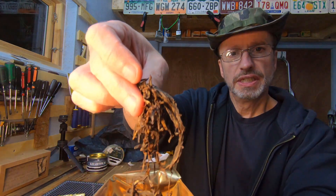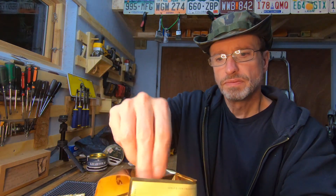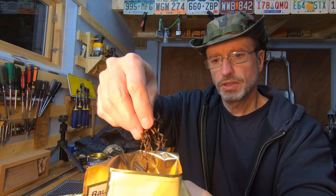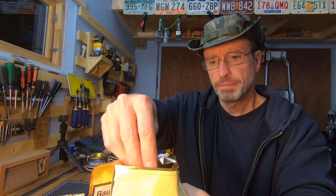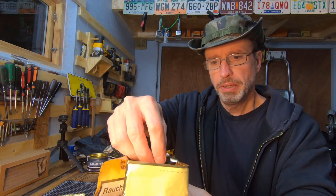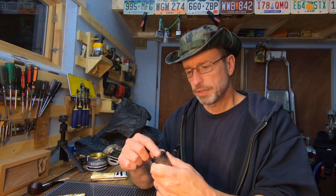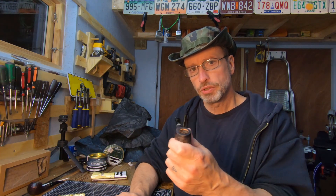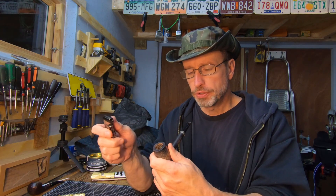Now in the pouch it looks like this — I don't know what kind of cut you'd call that, it's really long and stringy so it looks more like a broken up flake. Maybe it's ready rubbed, I don't know. I did let it dry a little bit, maybe about 10 minutes, because it was pretty moist straight out of the pack. I'm going to do a little char light and see what impressions I get off of that, then I'll let it rest and come back and do the true light.